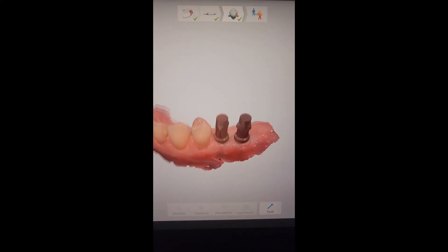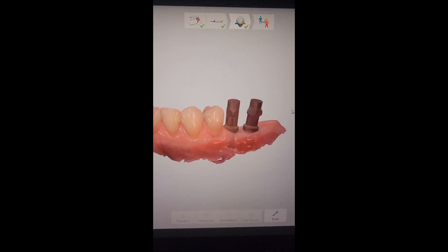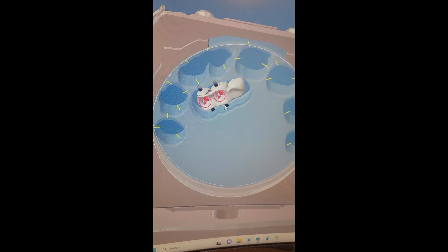We first take a scan — an optical scan — of these posts screwed onto the implants themselves, and then that gets sent to computer-assisted design software where the shape of the bridge actually gets designed.